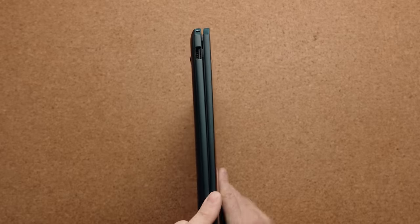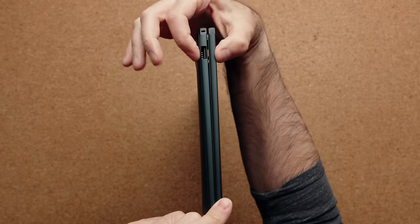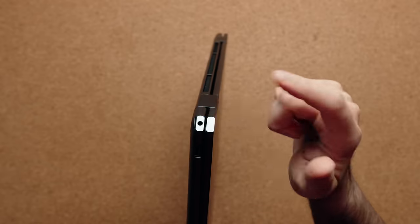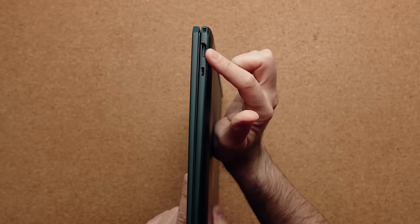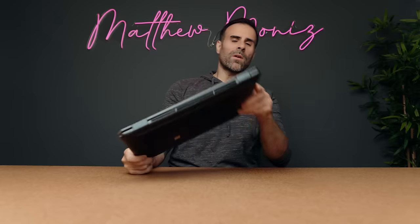The port lineup is identical. On the left hand side you get a USB-A port — this one does not have a flap because the laptop is a bit thicker. Because this uses that gem cut design, you have your combo audio jack on the back left corner, and on the back right corner you have a Thunderbolt 4 port, an HDMI 2.1, and another Thunderbolt 4 port. I would have loved to see another USB-A port or even another Type-C port.